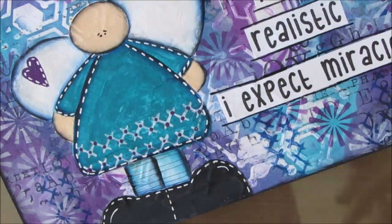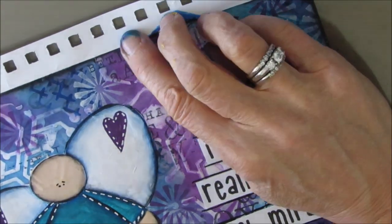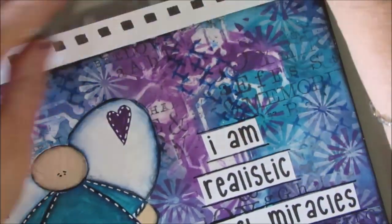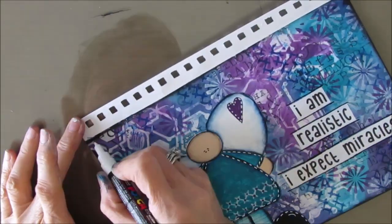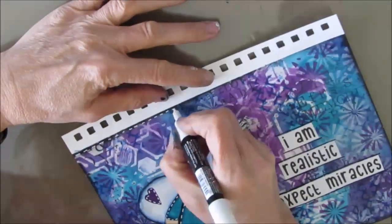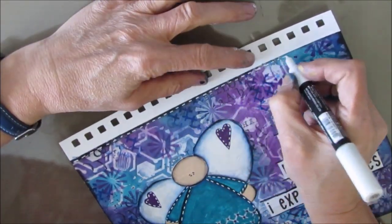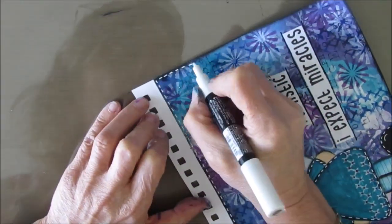You can see what a nice black line that Posca pen gives. Now I'm taking off the tape and I'm going to do that same dash work that I put on the angel around the page — that ties it all together.